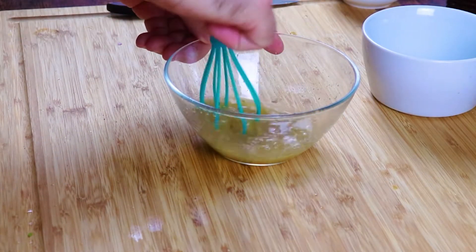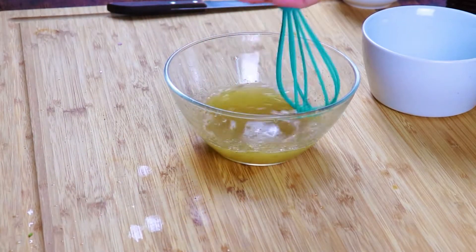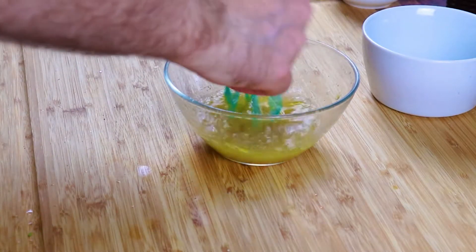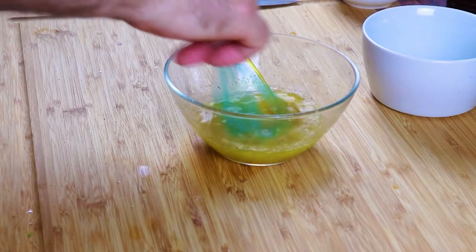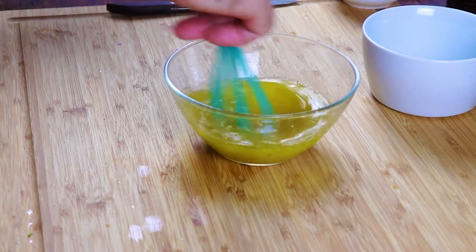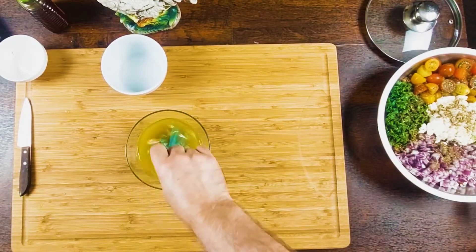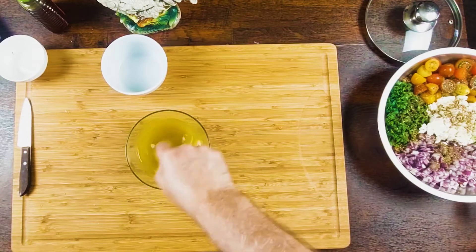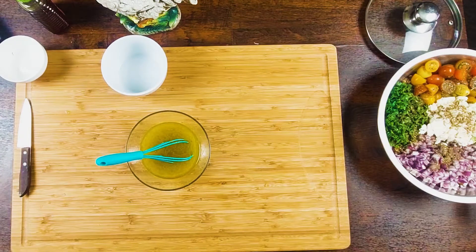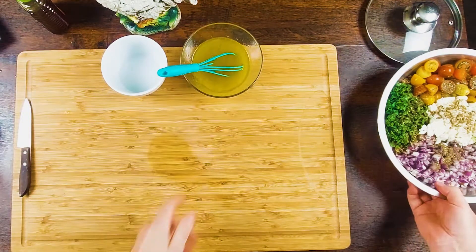Just a little pinch of salt, a little touch of honey. And then we're going to add the oil. Everything is done almost. We're going to try it. Wow, it's good. So I'm going to pour it all over the salad.